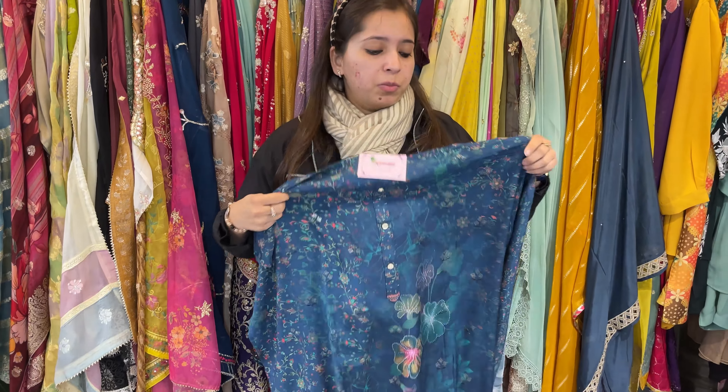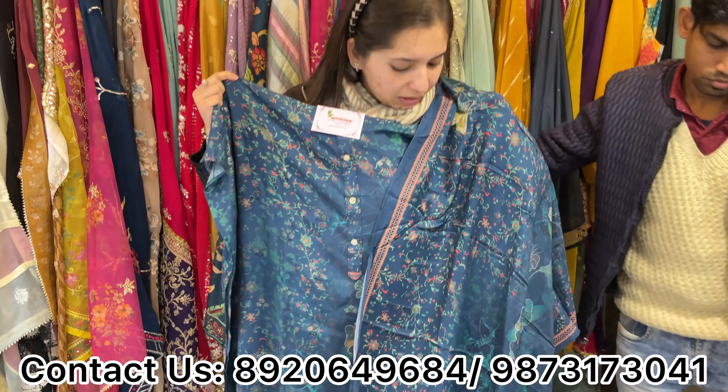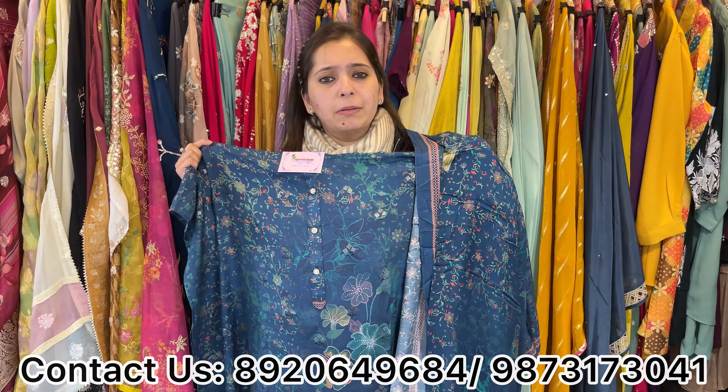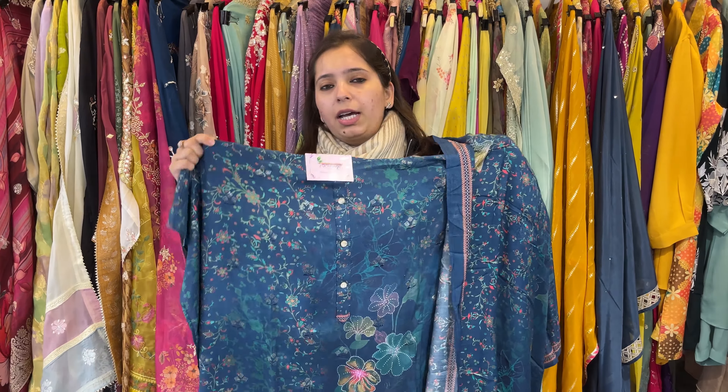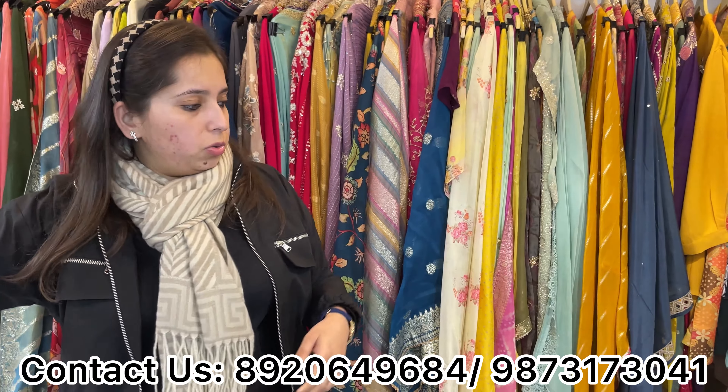This is pure modal — a very soft fabric. Total digital print with beautiful highlighting in the background and digital print detailing throughout. Two to three colors available, easy to fit all big sizes. Price range is approximately 2000.